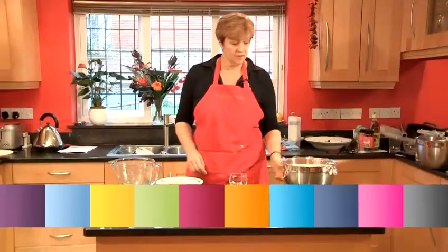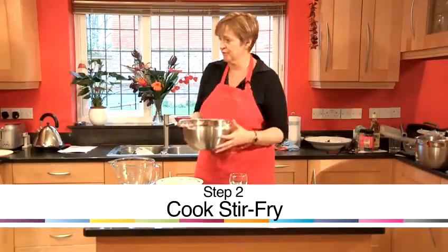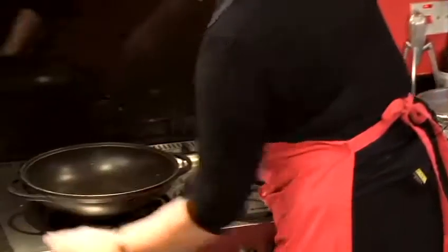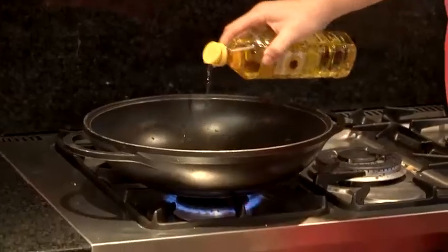You're now ready to cook. You've removed the prawns from the fridge — take them over to a wok, put the wok onto a heat, and use some vegetable oil.